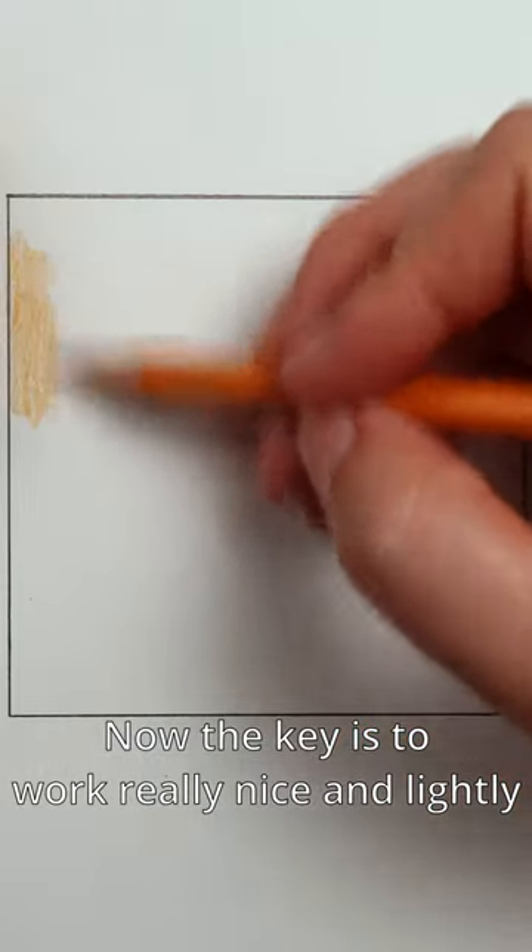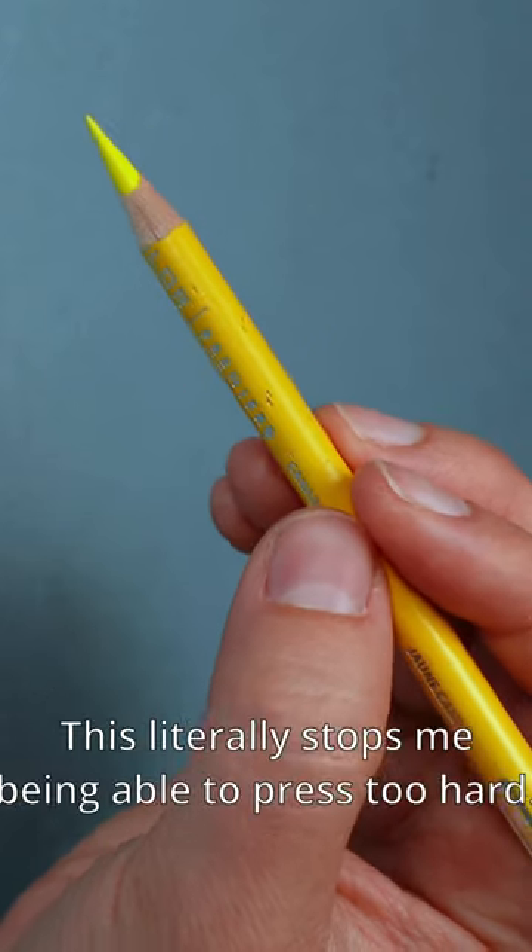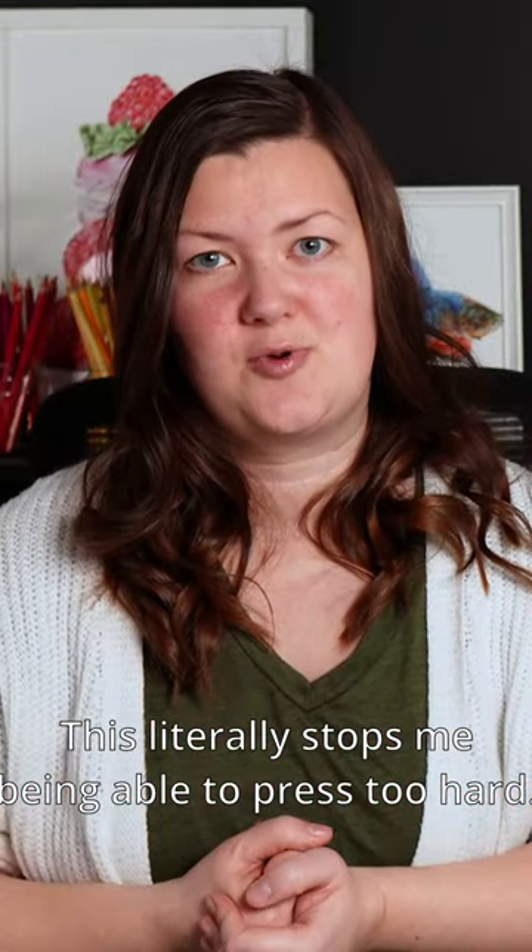The key is to work really nice and lightly, and in order to do this I hold the pencil further back than you might imagine. This literally stops me from being able to press too hard.